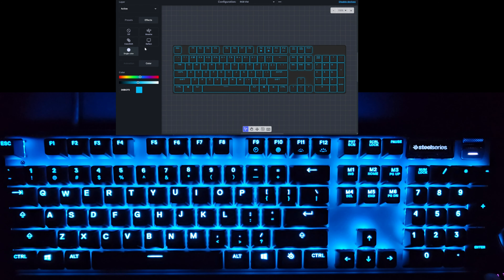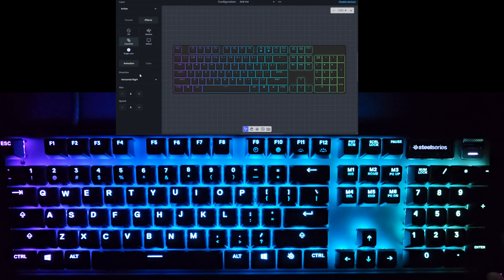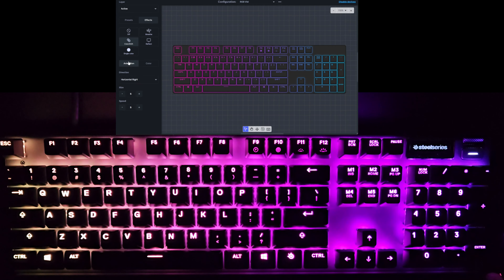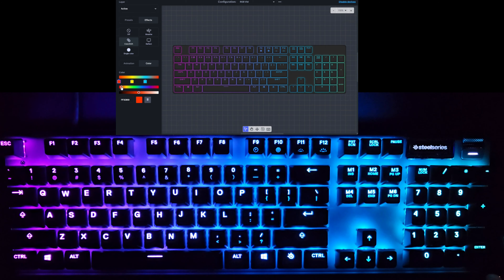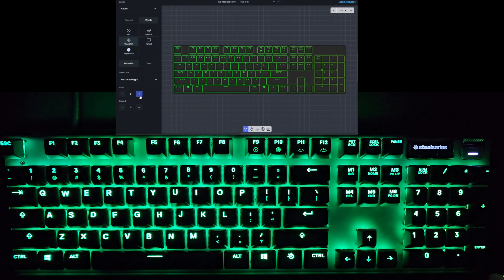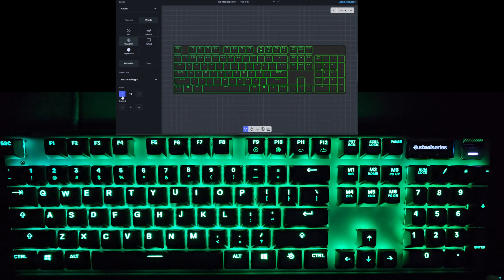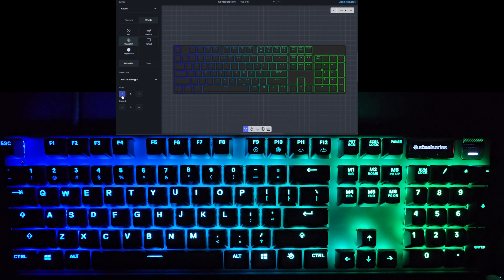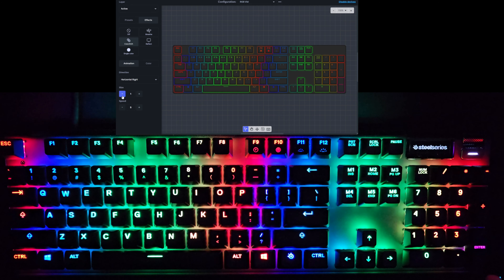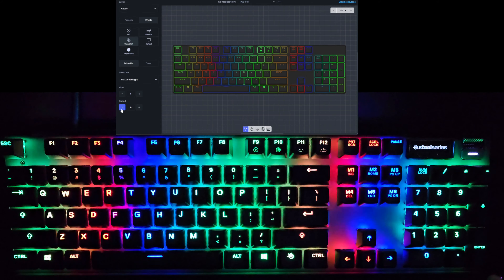Also, with the color shift effect, there are additional animation options. Going back to the red, green, blue equidistant setup — you can adjust the size, which controls the thickness of each band as it passes. Thin it down and it's almost more like that Prism effect. You can also set the speed — rainbowing across really, really fast actually looks kind of cool.